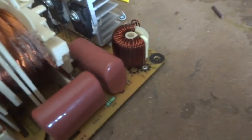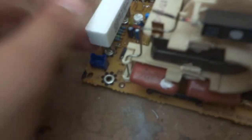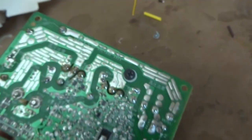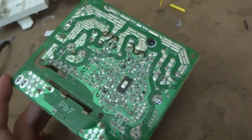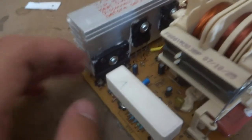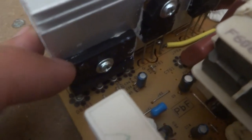Over here are some beefy mains capacitors — 350-volt capacitors. I can't really tell the capacitance but I'm sure they'll be useful and I'll definitely salvage them. There might be a beefy resistor underneath too. It does seem to have some sort of microcontroller to control the whole thing, with a lot of weird traces doing something I'm not exactly sure about. Over here seems to be the most solid evidence that this is indeed a flyback transformer.